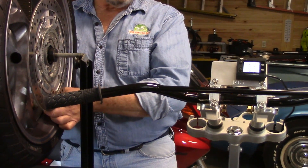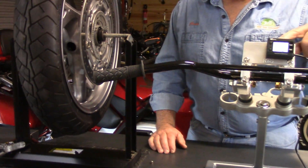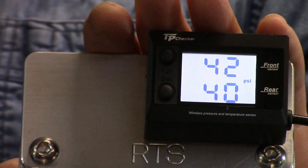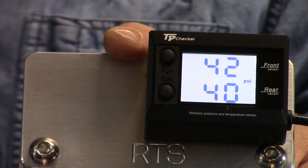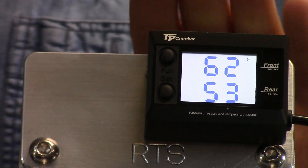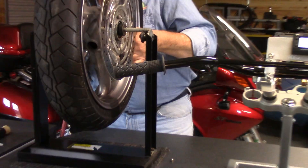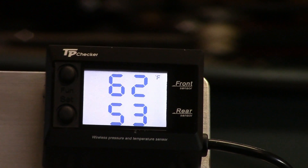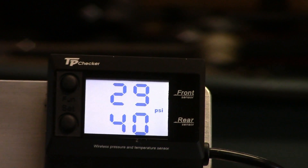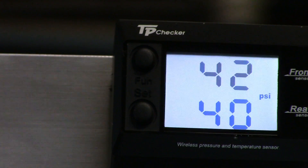We're going to slowly let the air out of our tire. This unit is capable of 74 PSI and you can set it up for KPA, bar, or however you want. We have our warning set for 54 PSI on the high side and 28 to 29 pounds on the low side - the unit is going to let you know as soon as there's danger. We brought it down to a low of 24 PSI to demonstrate the warning system. Now I'm going to put this back to the recommended 42 PSI.